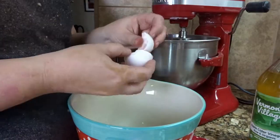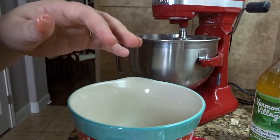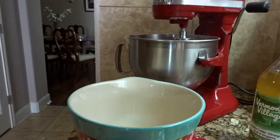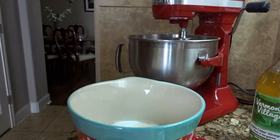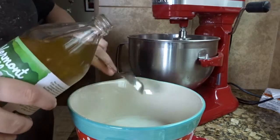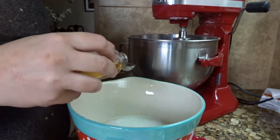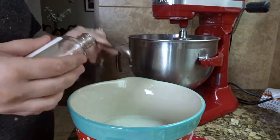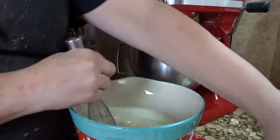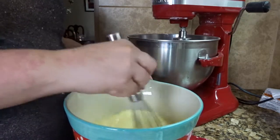Just mix to combine and set aside. Now I'm going to crack in four large eggs, one cup of water, one and a half cups of full-fat coconut milk, one tablespoon of apple cider vinegar, two teaspoons of vanilla extract, and half a cup of coconut oil. Then I'm going to whisk those together until combined.